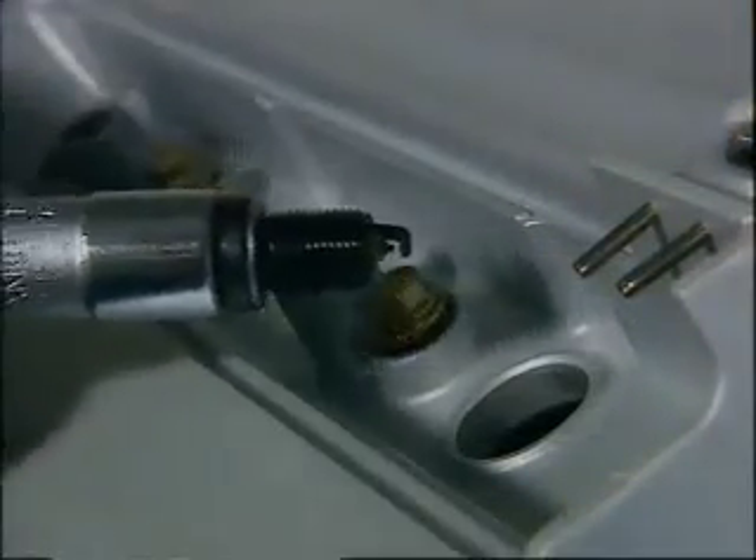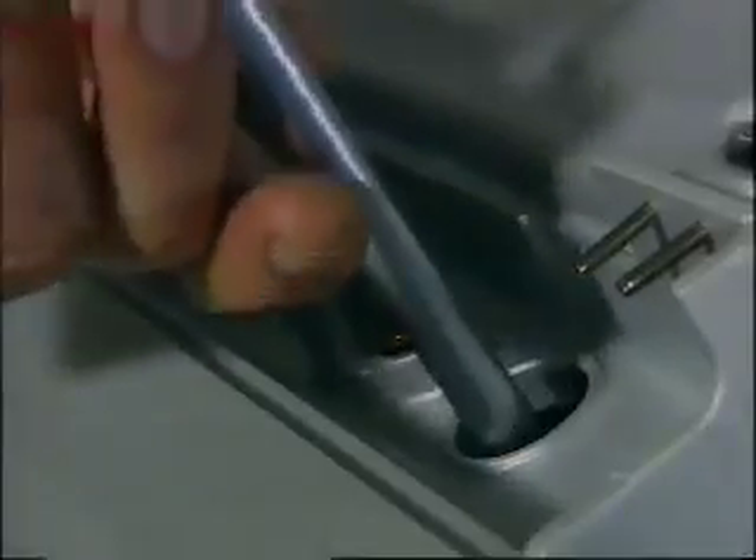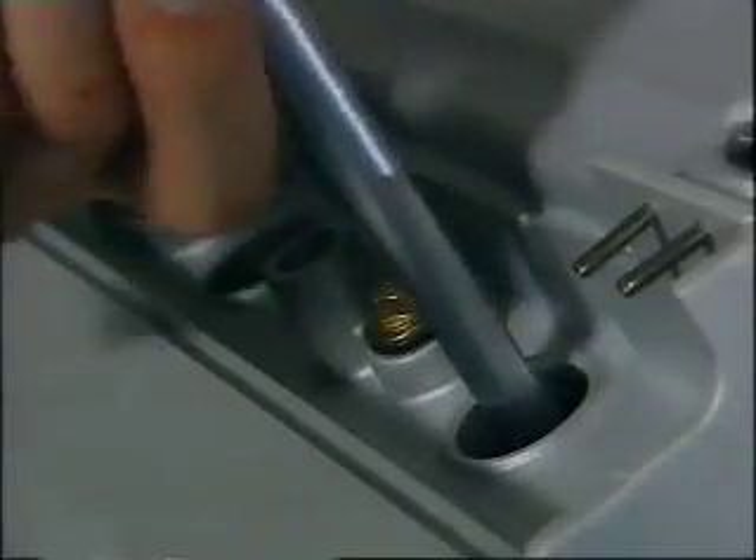A small but important point about spark plugs: you'll need a magnetised socket to remove and install. And because they're set so deep into the head, take care not to cross a thread. An aluminium head damages very easily.